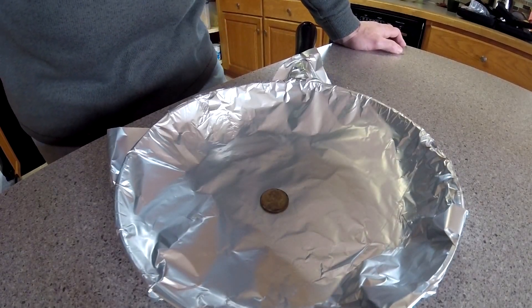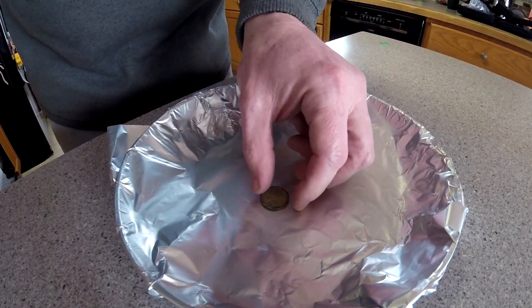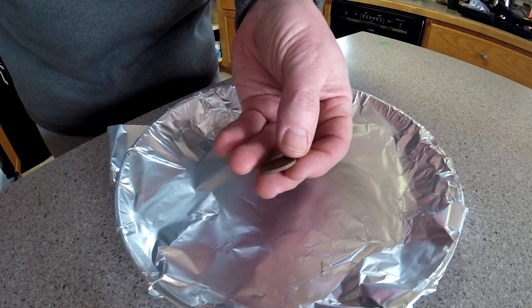Hi folks, I thought I'd try doing a quick coin cleaning video. It's a technique that I've used in the past on silver that's come out of the ground, pretty black and tarnished. I used it on a Mercury dime in the past and it came out real nice.